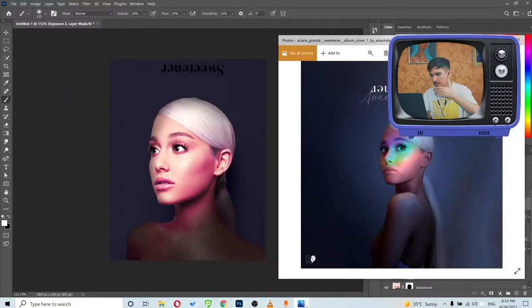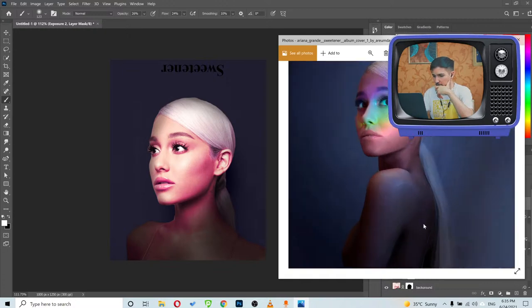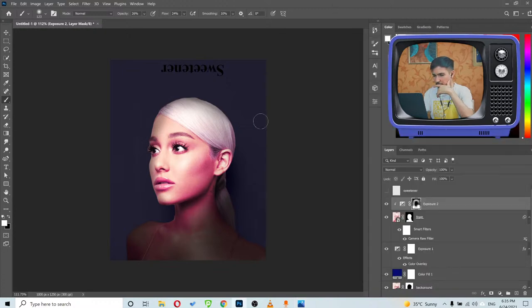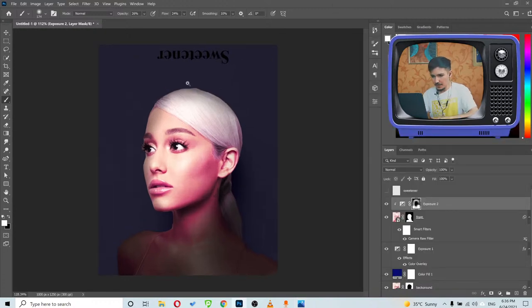A little more darkening on the face side — you can see we're getting the dark effect. But I want it to be bluish-dark, not just dark. Let me correct it on her hair too because it looks a little weird there.